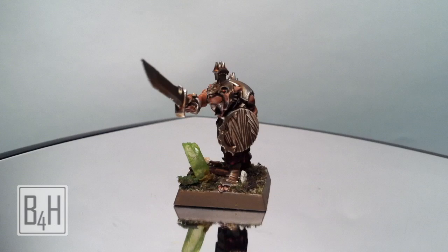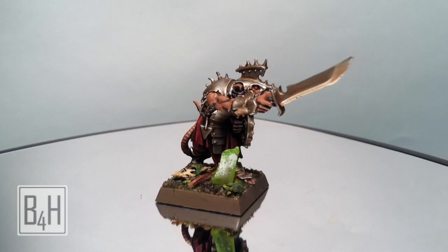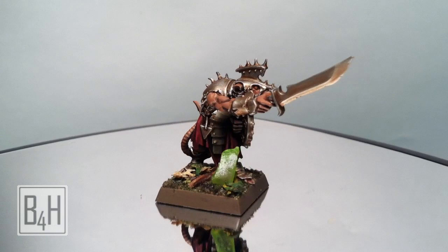And that will complete the painting of our Skaven Clan Rat. Here's a look at the finished product — you can base to your taste. I hope you've enjoyed this tutorial. Thank you for watching, please subscribe if you haven't already, tune in for future installments, and as always, happy wargaming.